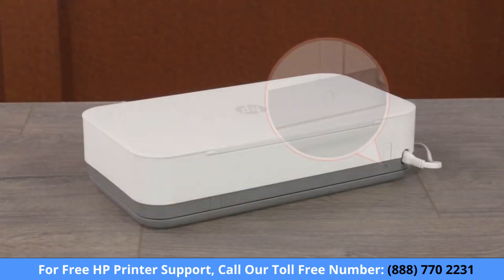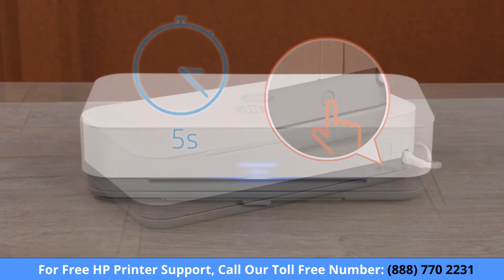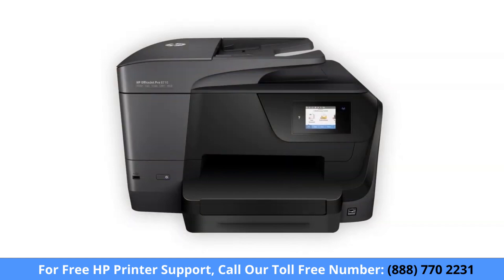For printers with front edge lighting, press and hold the Wi-Fi button for five seconds. When the printer's network settings are reset, the front edge lighting rotates. Some older printers might not support Setup mode, so you must connect them to the network manually.